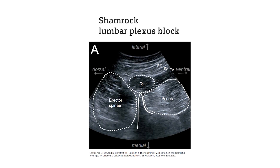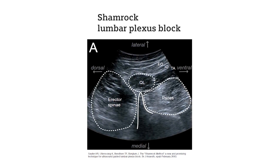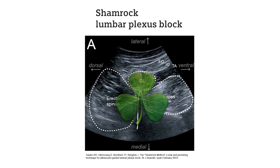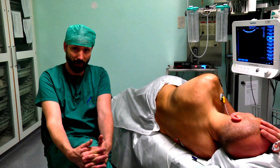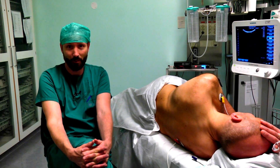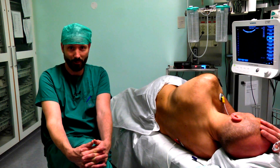We have developed our own ultrasound guided lumbar plexus technique. We call it the shamrock technique, and it is quite similar to classical techniques for lumbar plexus blocks with posterior-anterior needle advancements. However, what is special is that we use ultrasound scanning in a transverse plane and that we identify the pattern of a shamrock when scanning the patient.